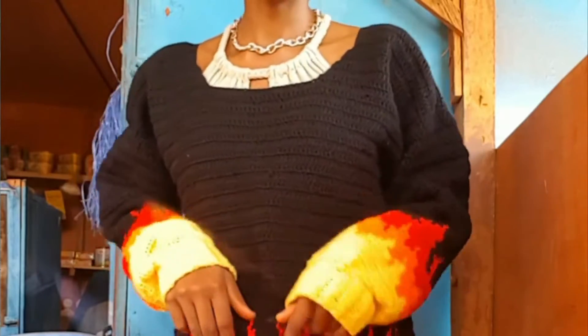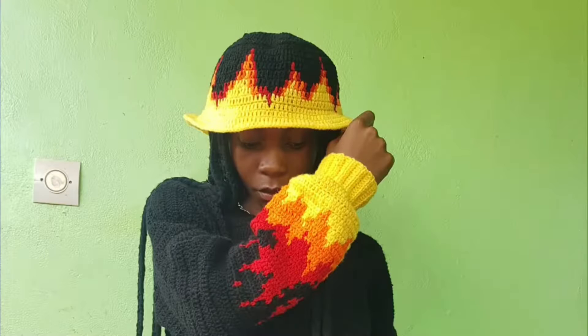I stitched everything together and the neckline was the last step. When I finished measuring this sweater, I decided to make a matching bucket hat on a whim — I love the way everything goes so well together. Definitely check out the bucket hat video on my channel.